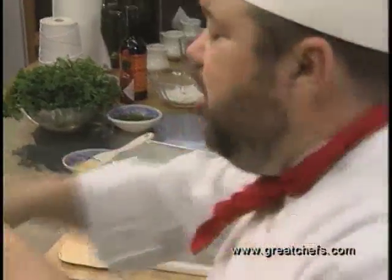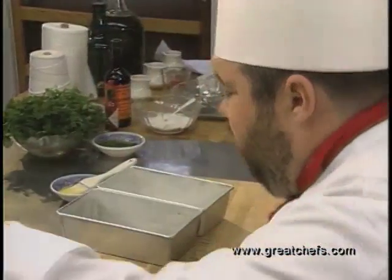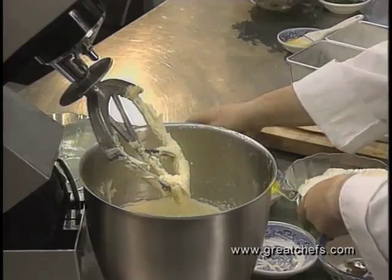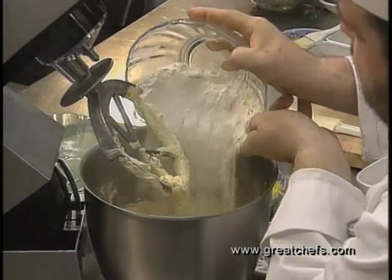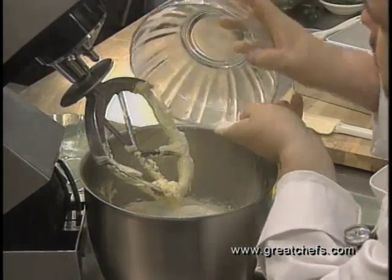Now that we've creamed our sugar, our eggs, and our shortening, we are now going to add all the other ingredients. This includes one and a half tablespoons baking powder, one and a half teaspoons salt, and three and a half cups flour.